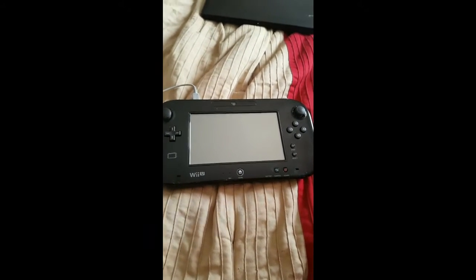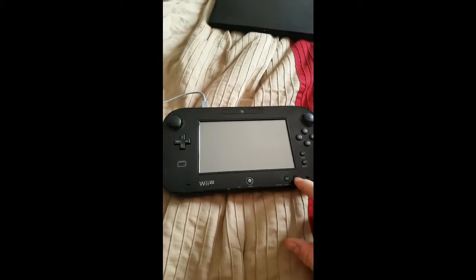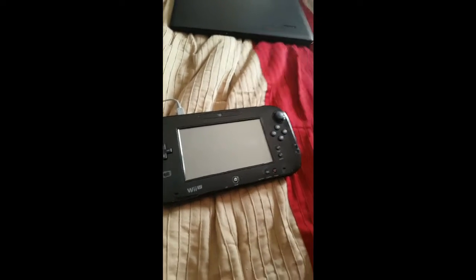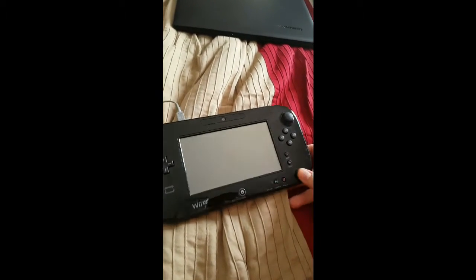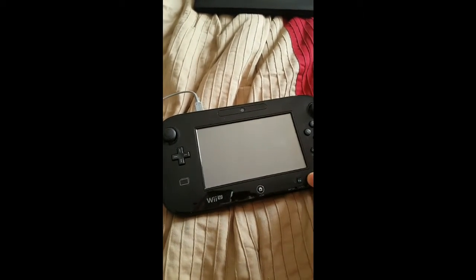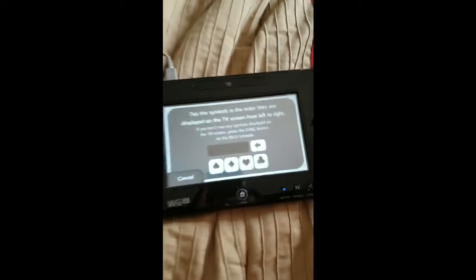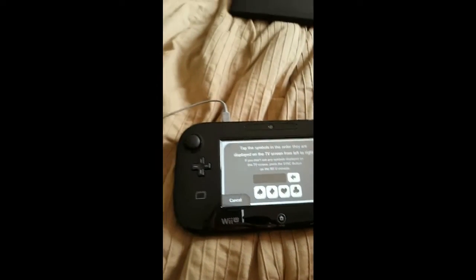Hey YouTube. Today I'm going to show you how to fix a certain syncing problem that my Wii U gamepad got not too long ago. I think other people are getting it too. I think it has to do with the problem with the battery. When you turn it on, it goes to this screen even though it is synced in.